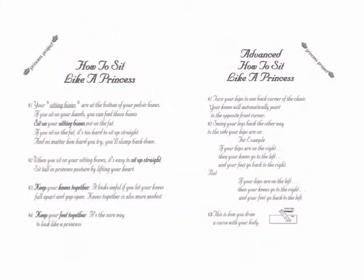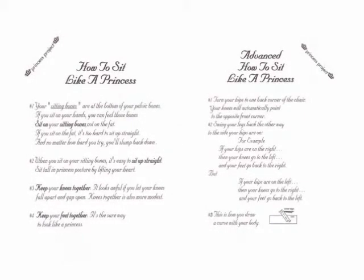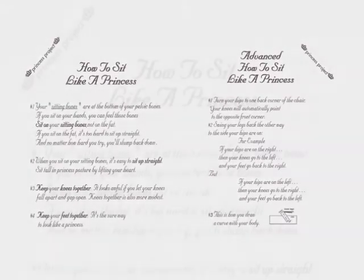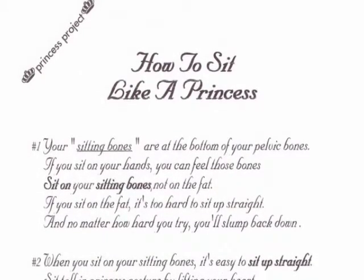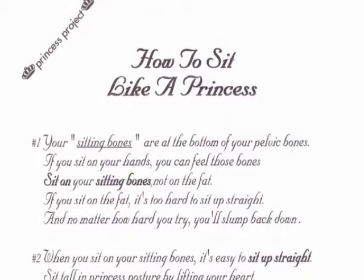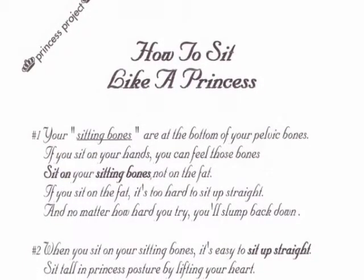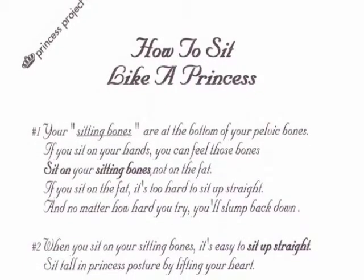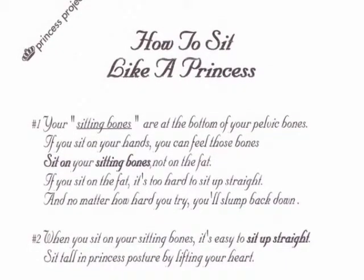If you find that it's hard for you to sit up straight, and every time you look your back is curved and you're slouching down, then it's a good idea to check how you're sitting — whether you're sitting on the fat of your buttocks or on the bones. They're called the sitting bones because they're at the bottom of the pelvis and they help you to sit up straight. That's why they're called sitting bones.